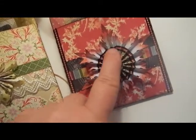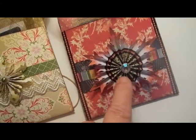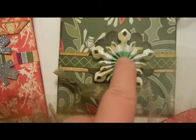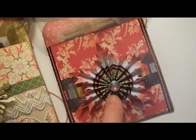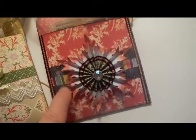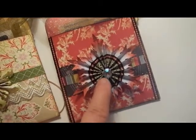That's the washi tape that you put around, and I used decorative and was really liking that. This one has a green washi tape around the inside, and this one had this patterned one — I think it's Prima. And then this is ribbon back here, and this is more of the washi tape right here.